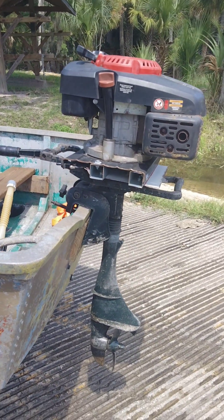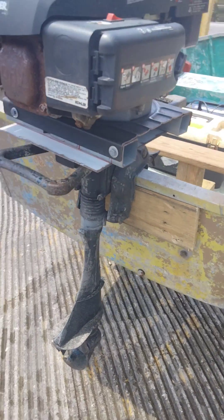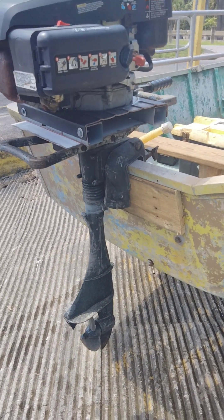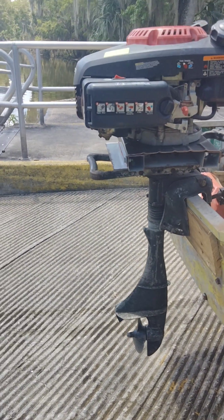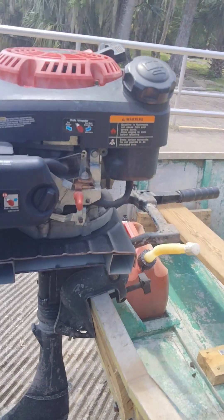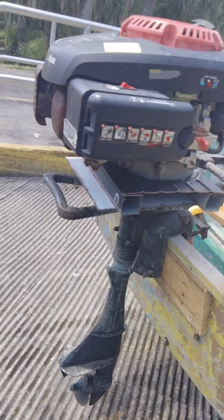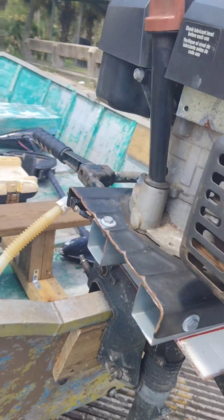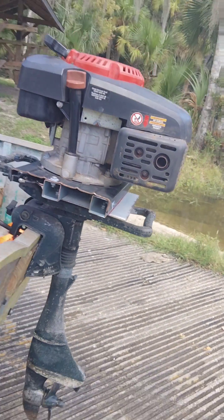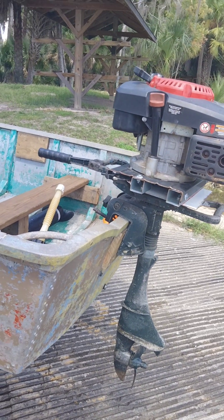This is my little custom-built outboard. Originally this was an old Sears Gamefisher 3 horsepower outboard that was completely seized up. I pulled a Kohler engine off of a pressure washer that had a bad pump, made some brackets, and got a little coupler in there. I haven't had it in the water yet, but it seems to work pretty good, so we're gonna put it in the water today and finally test it out.